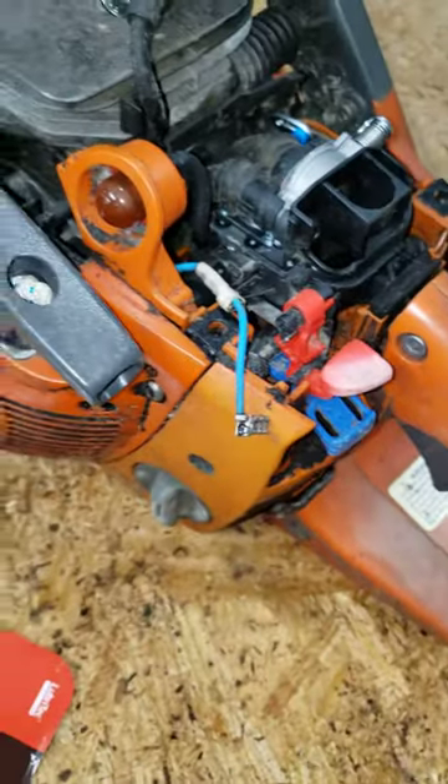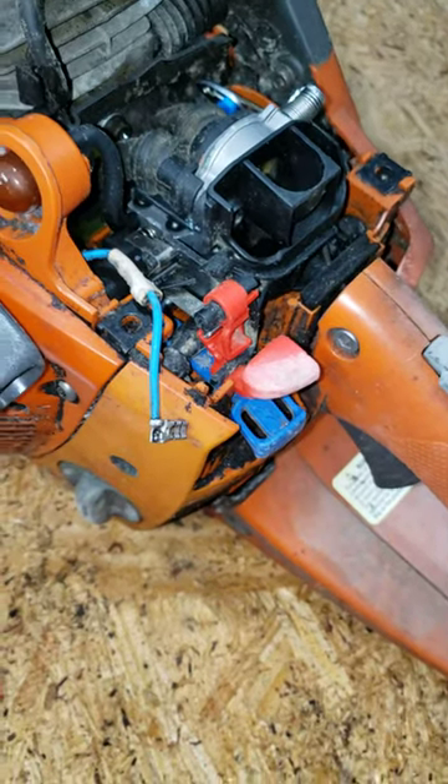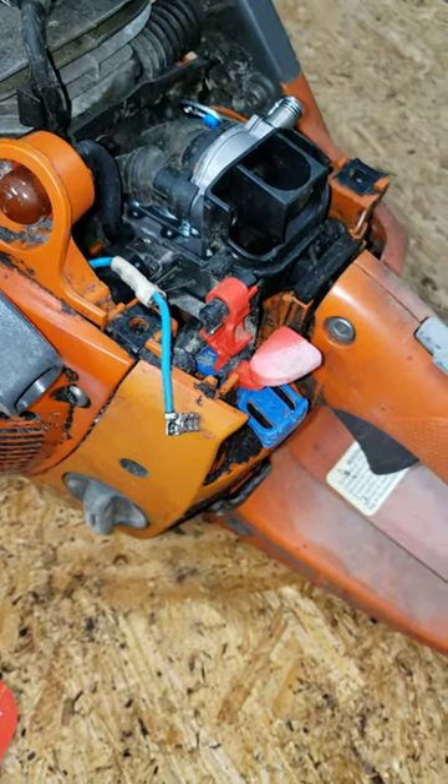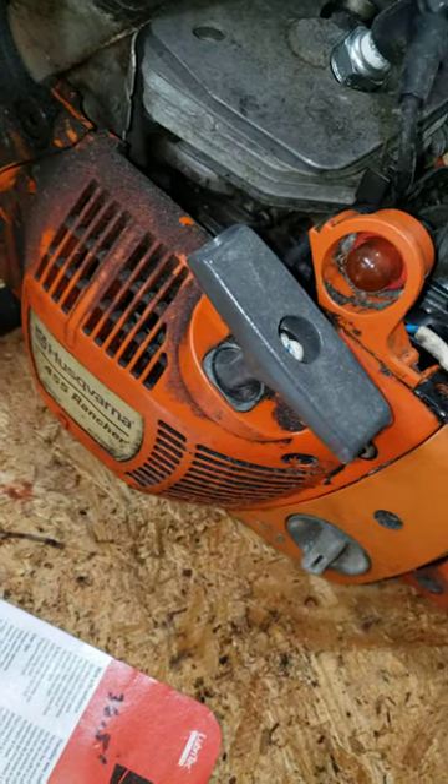In this video I'm going to show how to reconnect or connect the safety wire for the kill switch. I know sometimes there's some confusion on how to get that hooked back in. This is for the Husqvarna 455 Rancher.